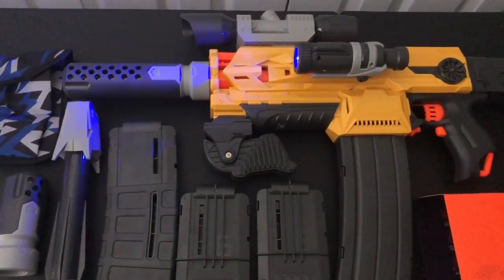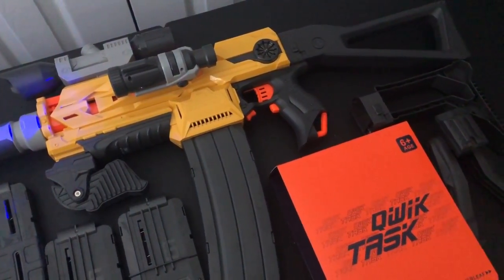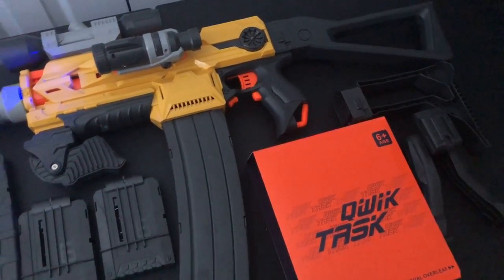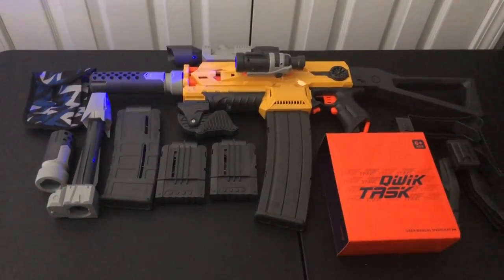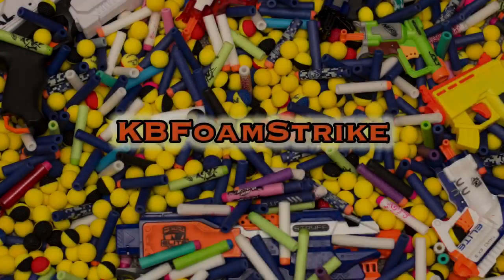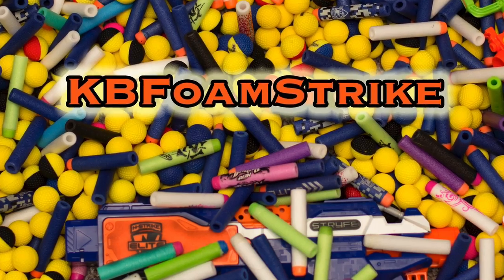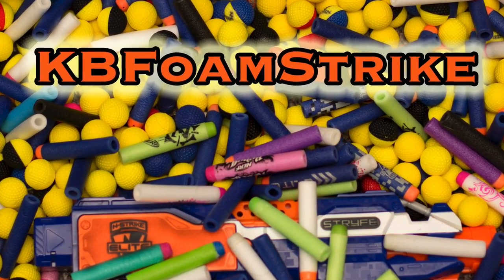I want to say thanks again to Xtreme Toys for sending this out for review purposes. There were quite a few things I liked about it, but a couple of quirks that weren't really the best — the grip being one of them. But I really love that mag, I like the full auto nature of this blaster and that form factor. The stock's really nice. A lot of cool things to like about this package. So if you're interested, you can check them out on Amazon and grab yourself one too. Thank you so much for watching — go ahead, like, share, comment, subscribe if you want. I can't wait to take this thing out to a game and try it out. Thanks again, and I'll see you in the next one.